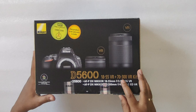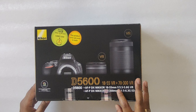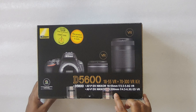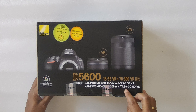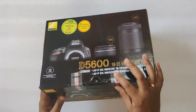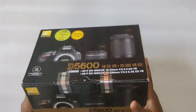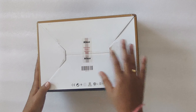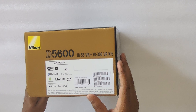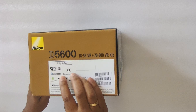It's only for India — it is telling this product is for sale only in India. This is the D5600 with 18-55 VR and 17-300 VR kit. The 18-55mm has a focal length of 3.5 to 5.6 VR. The 17-300mm has a focal length of 4.5 to 6.3 VR. They have also given a good seal on the side — if anyone breaks it, we will know.